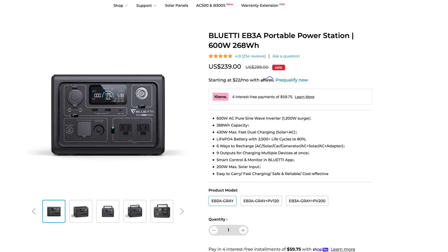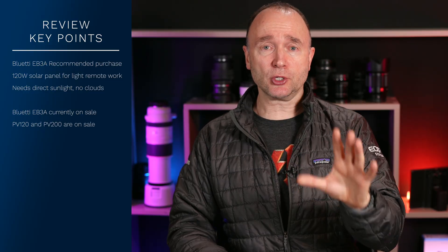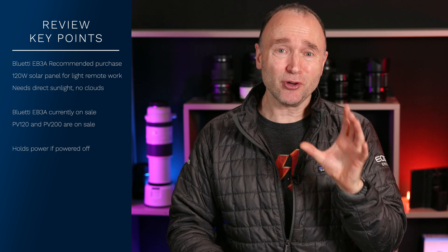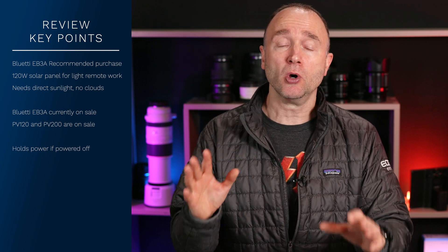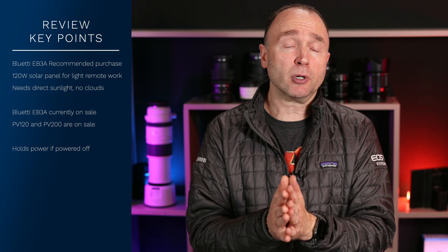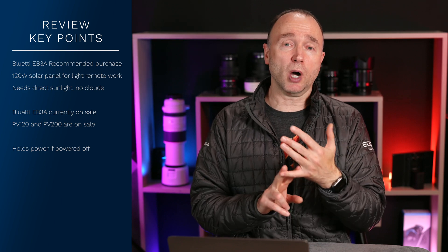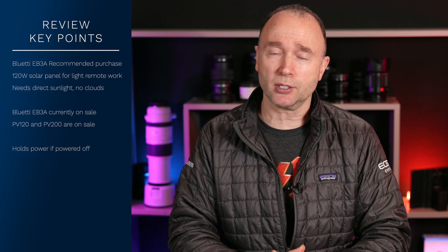The last sale I saw was $239 just before I published this, with another sale on November 11th and a Black Friday sale. Almost forgot — after the last testing scenario in the Canadian wilderness, I brought it back home, fully charged it up, powered it off, and let it sit for three whole days. When I powered it back on, it was still at 100% — it hadn't dropped at all. So once it's powered off after you've charged it up, you're good for several days at least. I highly recommend charging the unit the night before. Currently on sale for $239, $499 for the 120-watt solar panel bundle, and $738 for the 200-watt solar panel bundle. I highly recommend the Bluetti EB3A and getting the solar panel if you're going to be shooting out in the wild for extended periods of time.